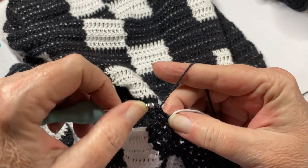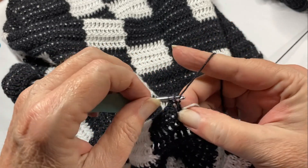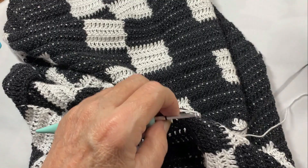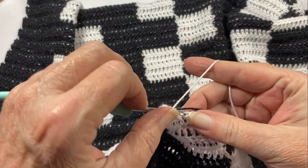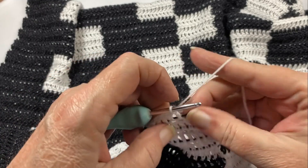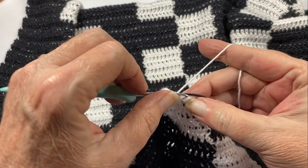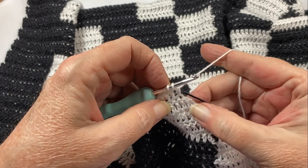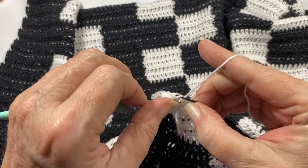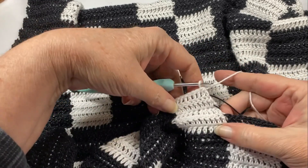We just reattach our yarns and work the regular pattern, decreasing one stitch per row all the way through to pattern set thirteen. The decrease on the return row — where we are not doing a chain two to begin — is: on the last two stitches, do two double crochets together. That gives the decrease for that row.